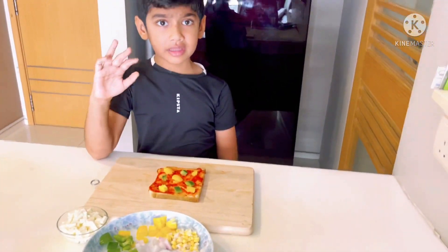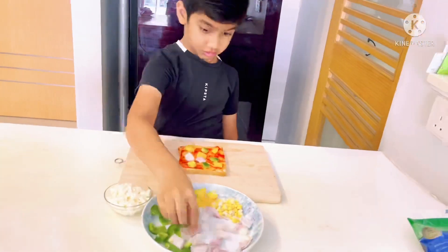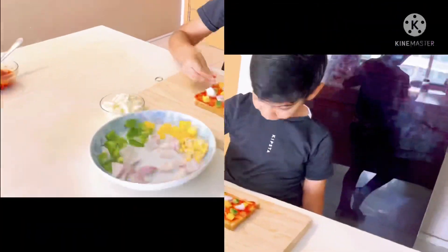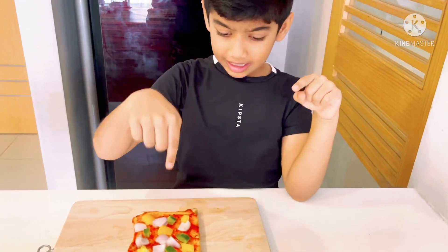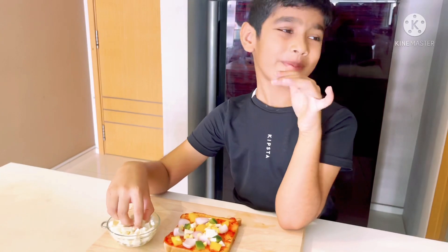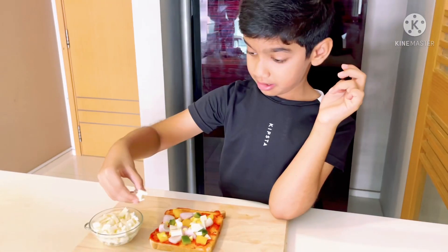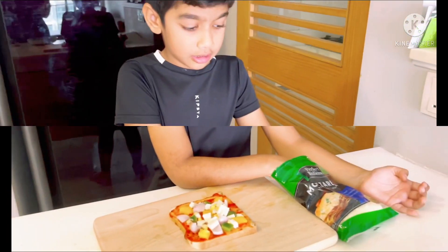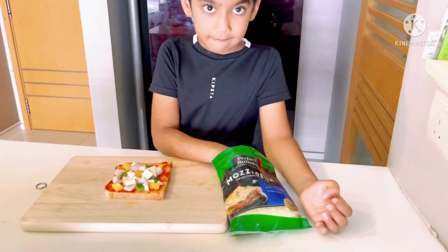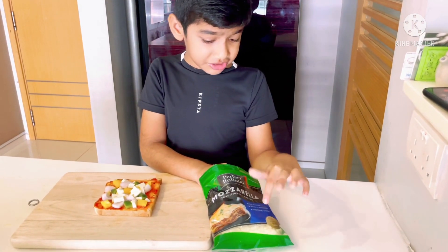Seven onions. Now I will add corn. You have to subscribe to this channel — who likes pizza or paneer, subscribe to this channel. Guys, I will add my favorite thing which is mozzarella cheese.